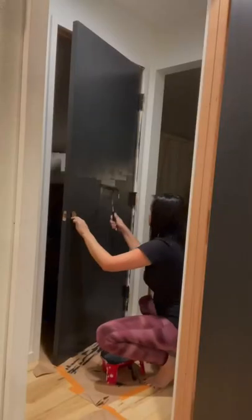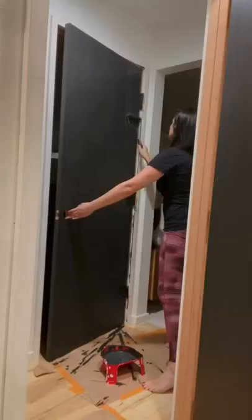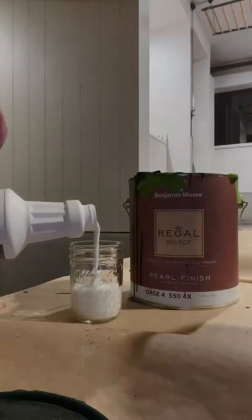Add Floetrol to the third coat for less roller lines — this is how I did eight doors in four days. Last week I painted eight interior doors, and after two coats I had pretty visible roller lines. So I crowdsourced and got a hot tip to add Floetrol to the paint for the final coat.